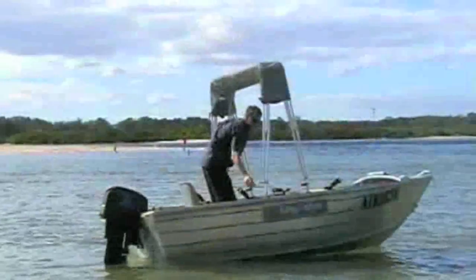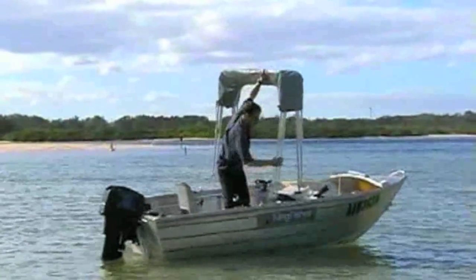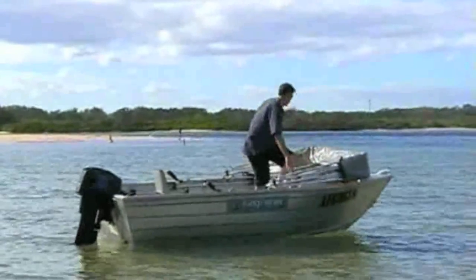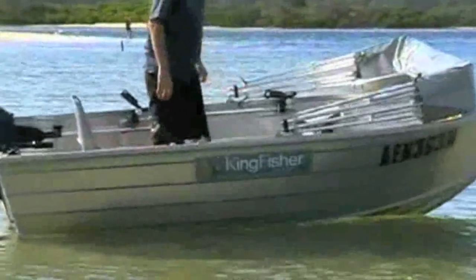Finally, the quick release pins are removed and the frame lowered to the boat. The Kingfisher canopy can be ordered in standard design, in sizes or customised to suit your unique boating needs. Whatever your requirements, you can be assured that each Kingfisher canopy is manufactured individually using the finest quality materials and craftsmanship.